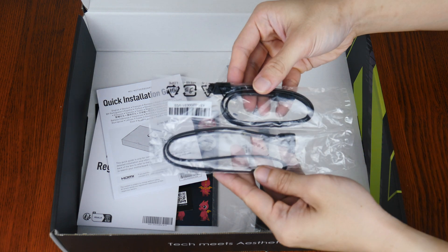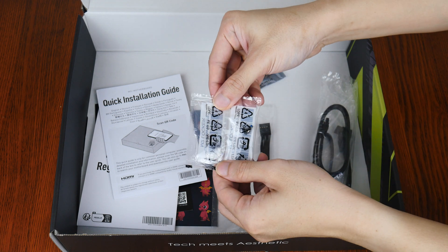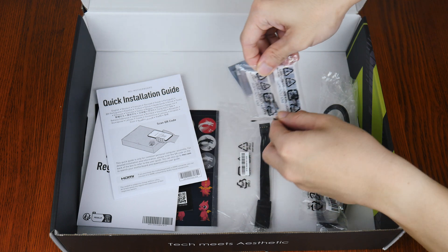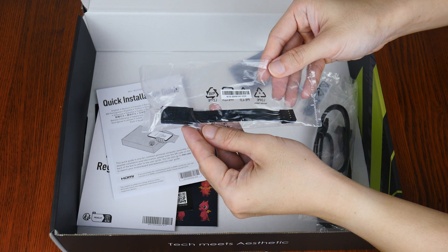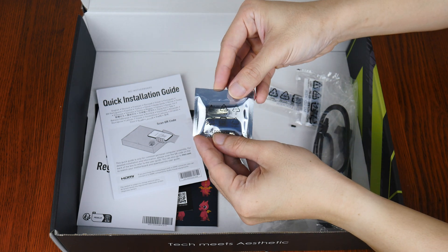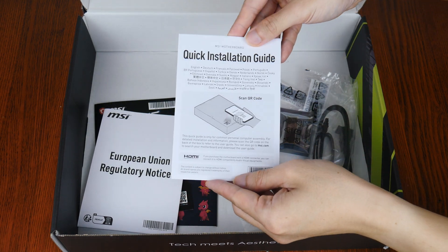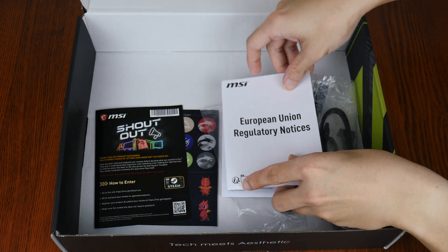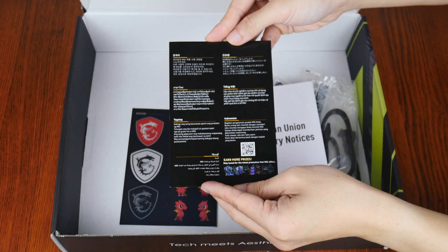First up, we get two SATA 3 cables. These are accompanied by two spare EZ M.2 clips that facilitate the tool-less installation and removal of your M.2 drives. We do also get a front panel header extension cable that makes connecting the front panel headers of this board to your PC case a breeze. A thumb drive containing drivers and utilities, a quick start guide, a regulatory information leaflet, and a marketing leaflet encouraging owners of this board to leave a product review.